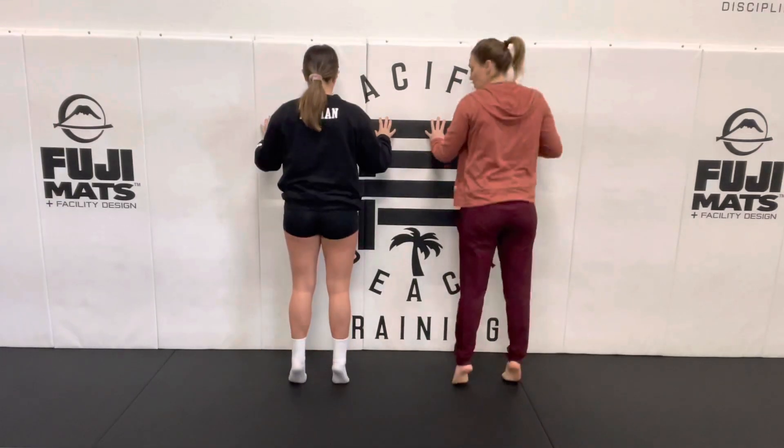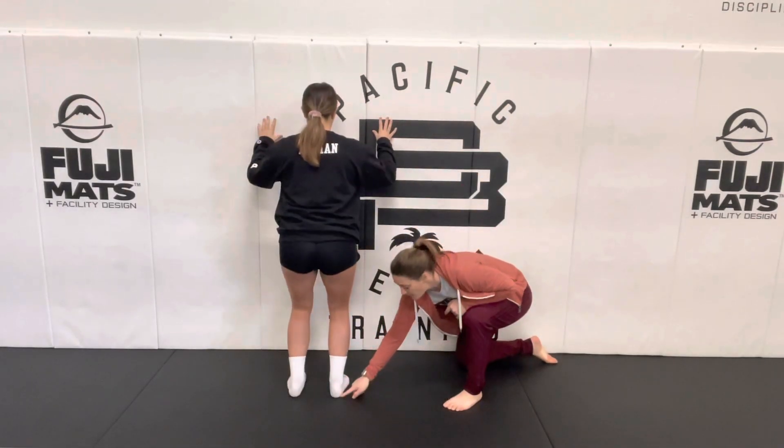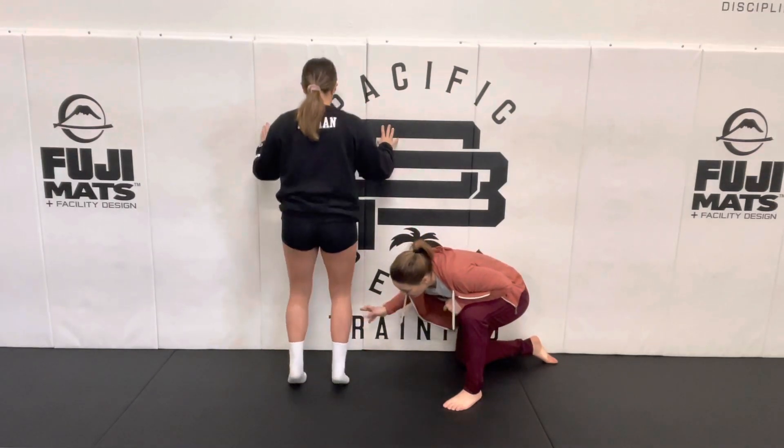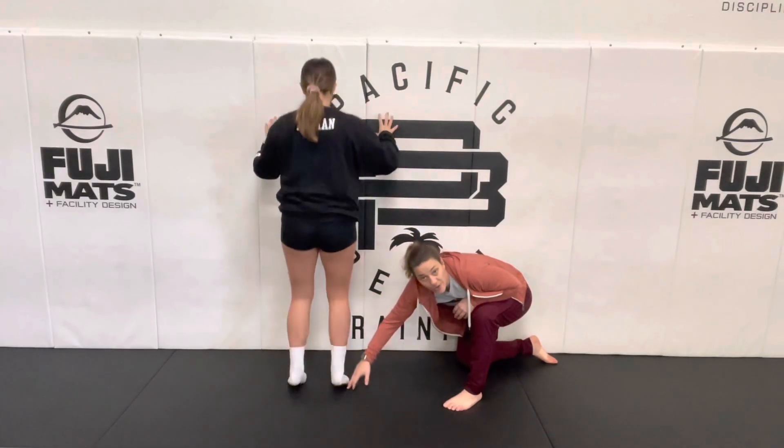We're going to dip, jump. Now when we dip, really important — I want her heel all the way up and all the way touching the floor. I want your knees bending at the same time forward as your heel touches the floor, and then your knee straightens as your ankle straightens.